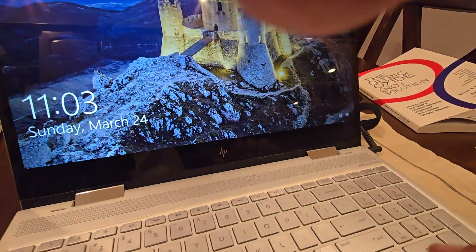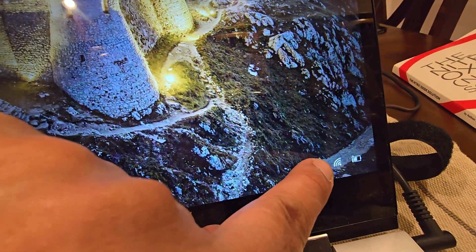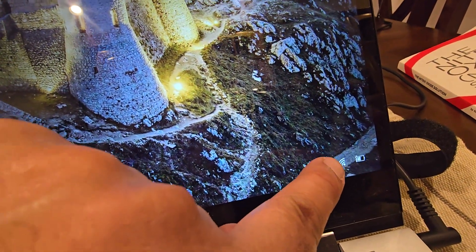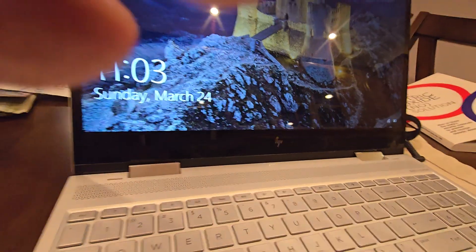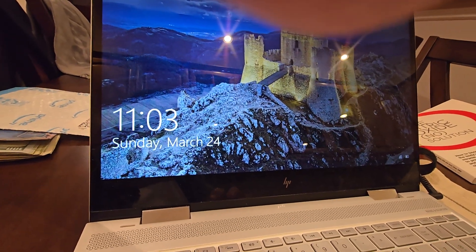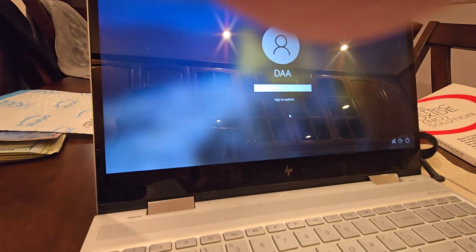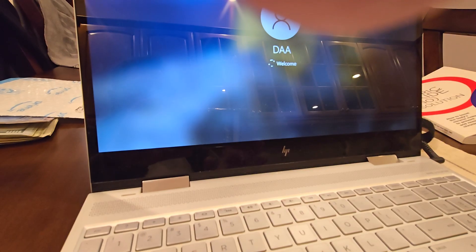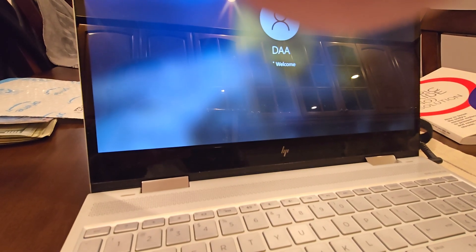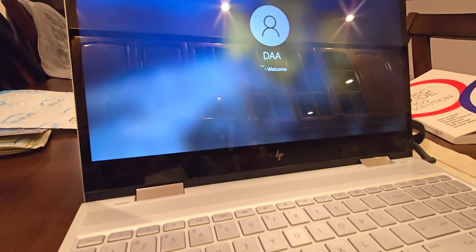Right there — you see the wireless symbol? That's working! That wasn't working before. I was pulling my hair out. Okay, at least I've connected everything right.